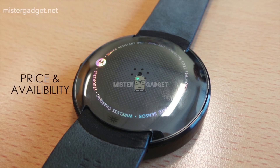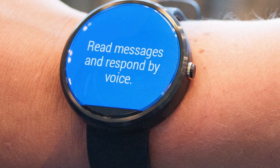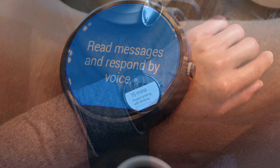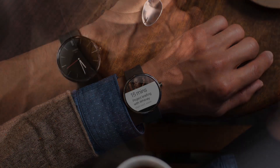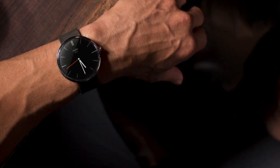The Moto 360 will come this summer, starting in the US, with other countries to follow. The price is still unknown, but judging from the premium materials, wireless charging, and sapphire glass, it's likely going to be $300 to $350. If Motorola gets the price right, they have a chance to make a lot of money as it will attract the general public and not just the tech community.